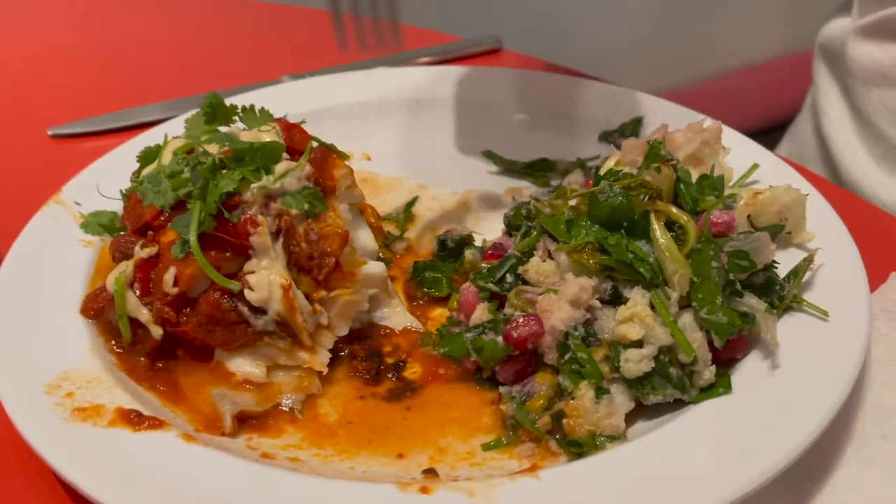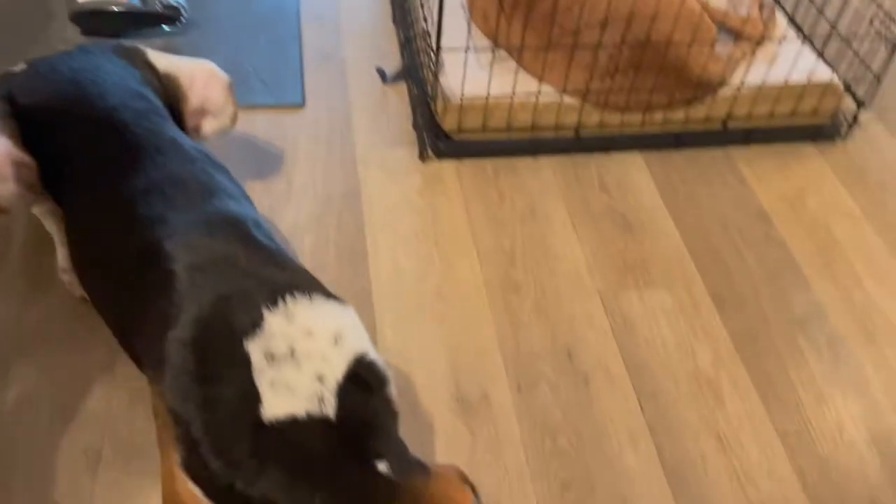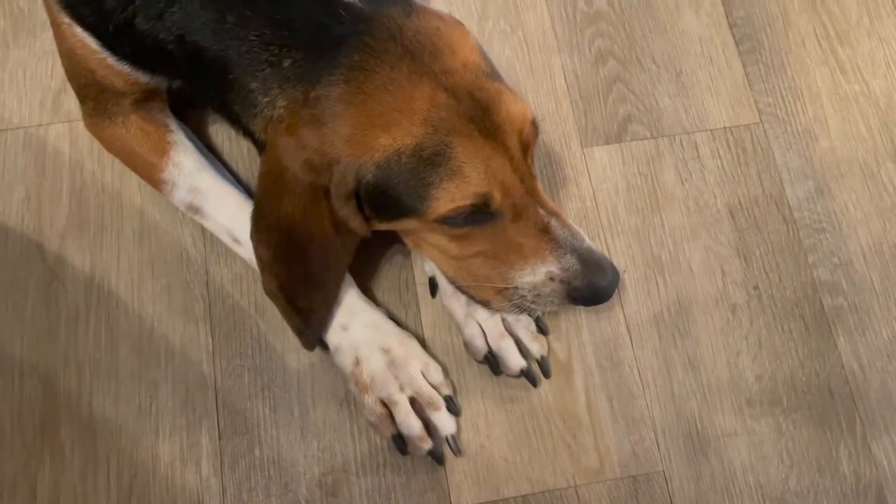Dig in. I'm going to eat it with this yummy salad. Do you approve? You can give me some maybe — Bruin's in bed.